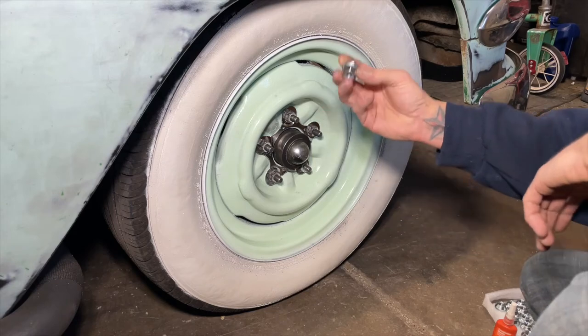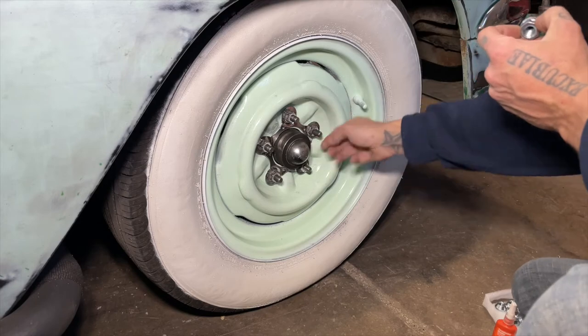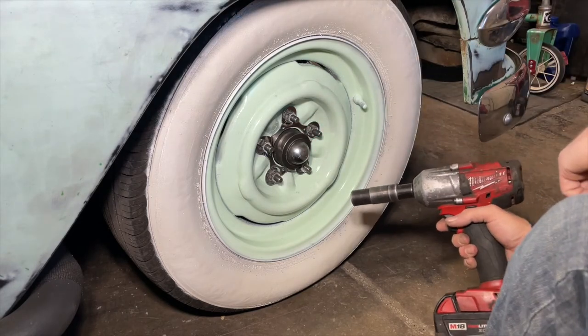So now with the right size lug nuts. See, these just have a shoulder — these do not. The shoulder will help hold this plate and then it won't be rattling. So I'm going to get these on and then we'll go from there.